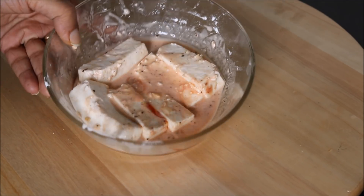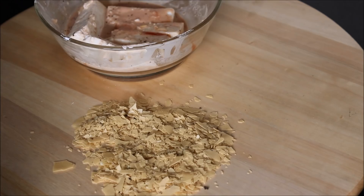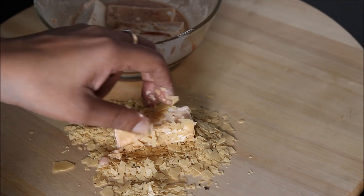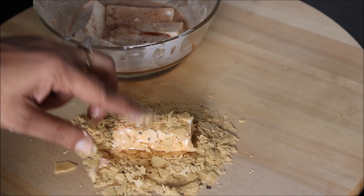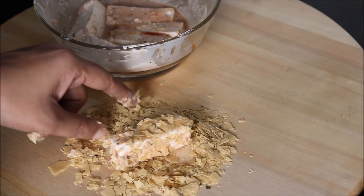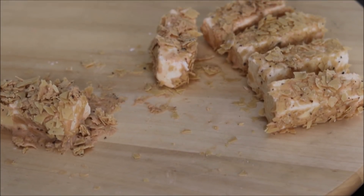Our paneer pieces are ready now. We will coat these pieces in the ground papad, covering completely from all sides. Soft and juicy from inside, and crispy papad on the top. Likewise we will coat all the other pieces. Our paneer pieces are ready.